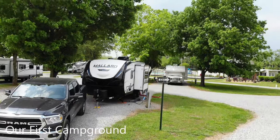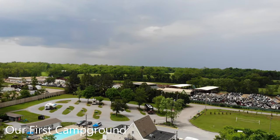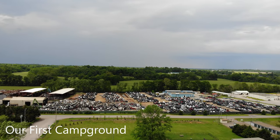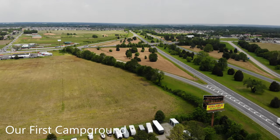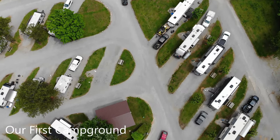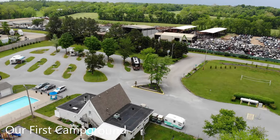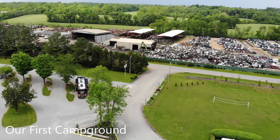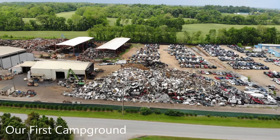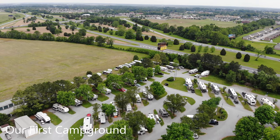The first weekend we decided to go camping was also the first weekend the entire state of Tennessee opened back up after COVID. The place we wanted to go was packed — no availability. The only place close by was near Clarksville, Tennessee, at an RV park literally right on the interstate on one side and a junkyard on the other side. Not the most tranquil setting, but it worked out perfectly for our first trip. Port Royal State Park was in the neighborhood, so that was the first park we went to see, and we also went to Liberty Park.